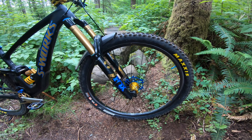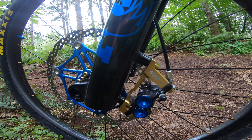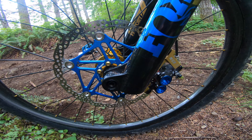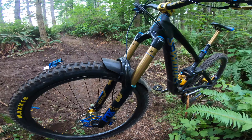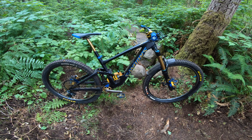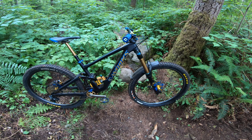For the brakes, I'm running the Hope Tech 4 lever, the Hope V4 caliper with a North Shore Billet adapter, Hope rotor front and rear at 203mm, and the MTX red label ceramic pad. Can't say enough good things about the brakes. Previously I was running the Tech 3s and E4s, and I just wanted a little more power, so I ended up with the V4s. The improvement on the levers is amazing — plenty of power, able to keep them pretty close to the bar, and the modulation is just excellent.